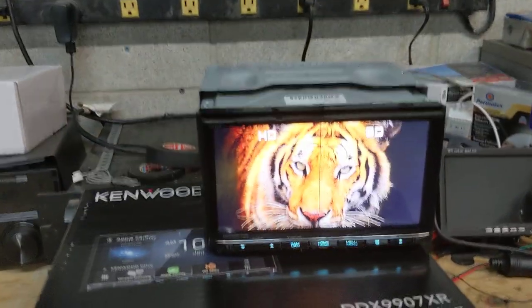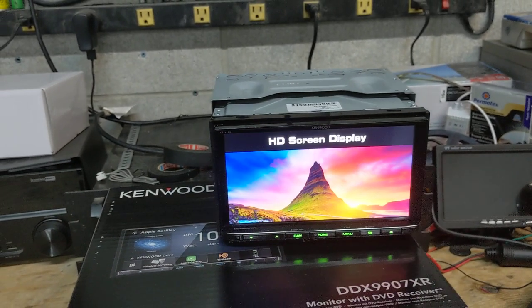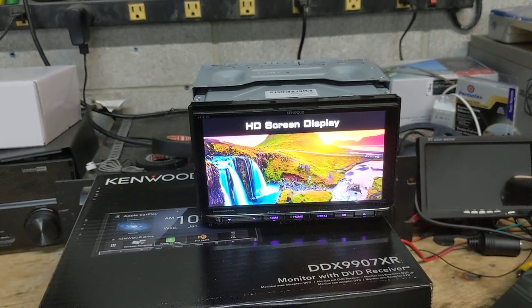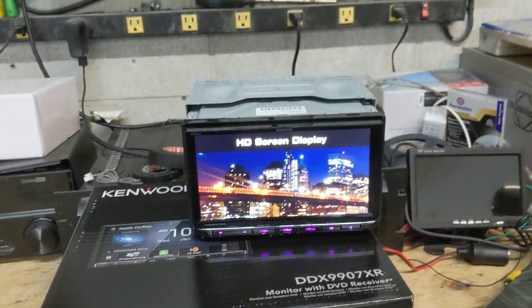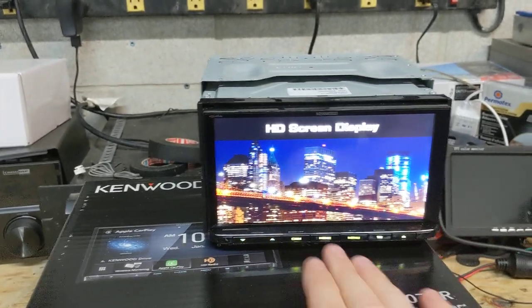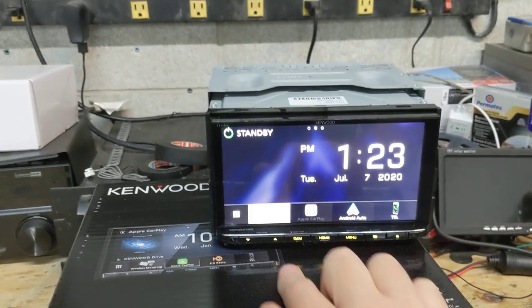So I'm just going to take you through a couple of things. You'll see it's got the higher definition screen — so that's standard definition versus high definition. Very, very nice, clear, crisp, vivid display, very much similar to the DMX907. It's in demo mode right now, so it's just running through its demo cycle. I'll just hit the home button so you can see how responsive it is.